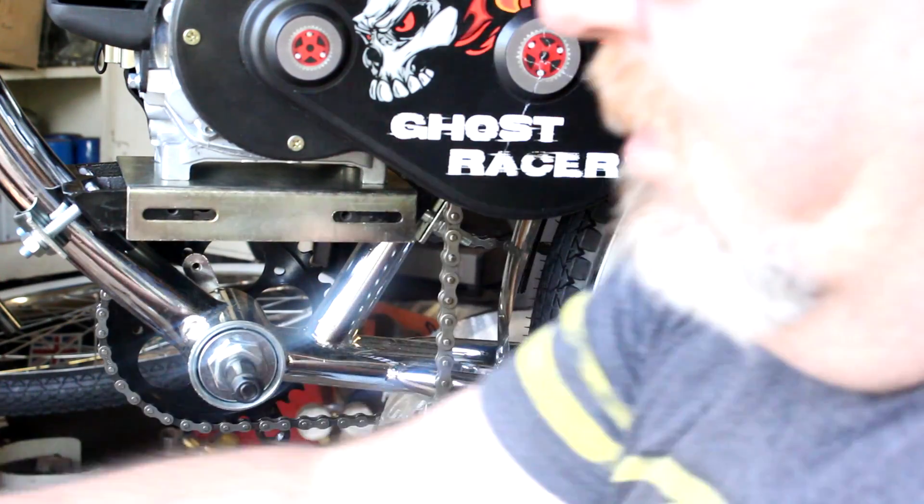We want to check our chain here. The chain has plenty of distance away from the wheel and it doesn't look like it's going to rub the chain at all — we're good to go.